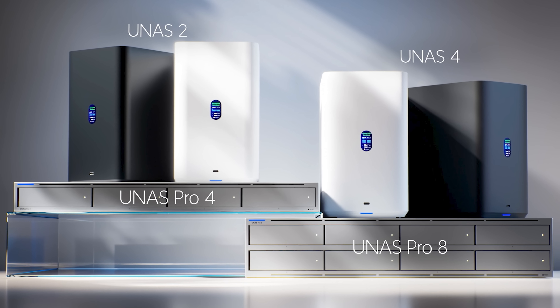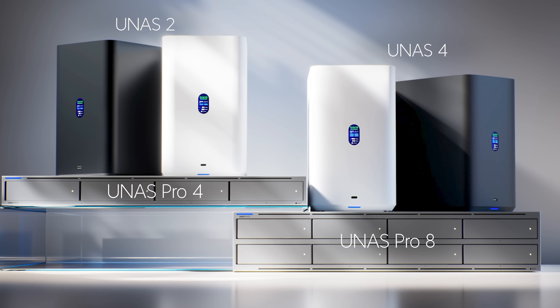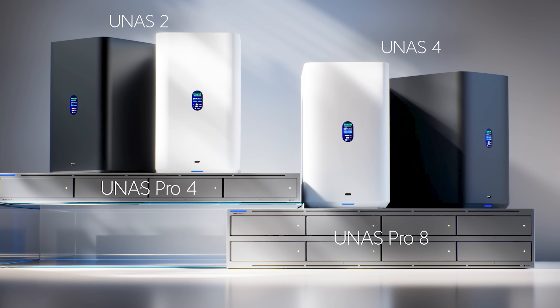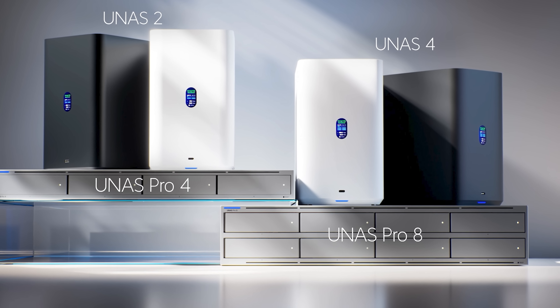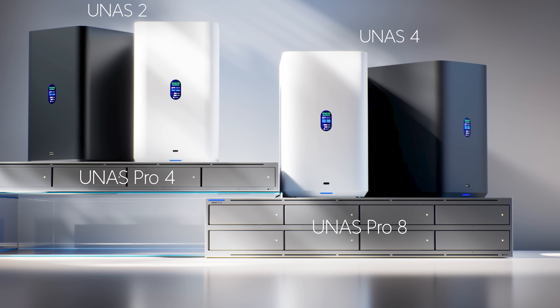The new products are going to be two new desktop NASes: the UNAS 2 and the UNAS 4. Those both come in black and white. And then there's a 1U rack mount 4-bay UNAS 4 Pro and a 2U 8-bay UNAS Pro 8.